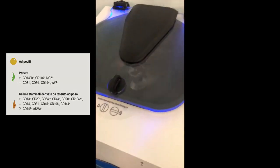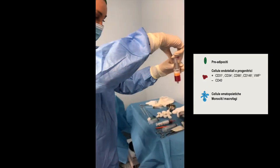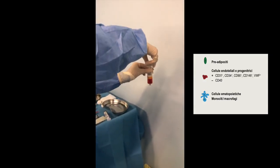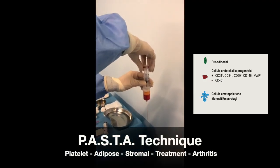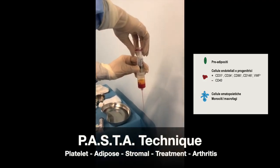The isolated components also include endothelial progenitors and hematopoietics such as monocytes and macrophage cells. The liquid part is then eliminated by passing the product through a calibrated reducer.